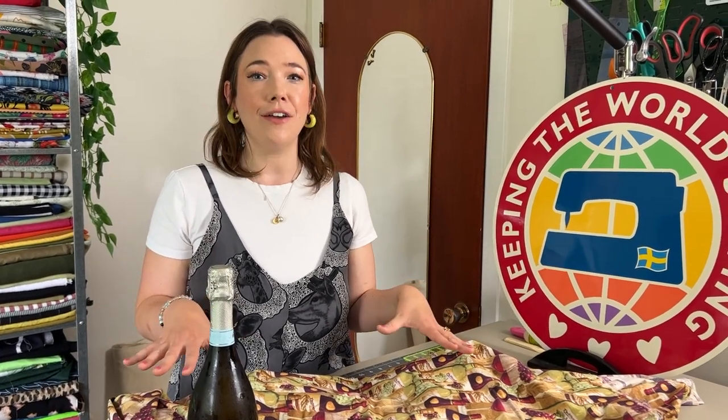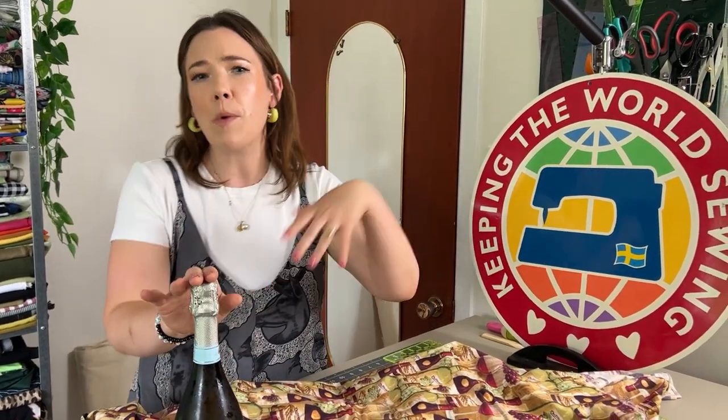I always love to bring a little hostess gift when I go over to a friend or family's house, and my favorite thing to bring is a bottle of wine, sparkling juice, Prosecco in my case, and it's always nice to bring it in something.